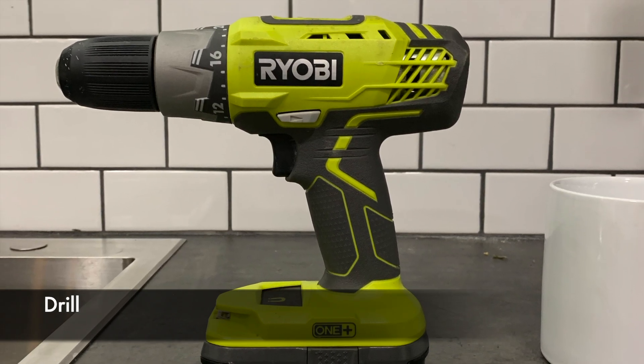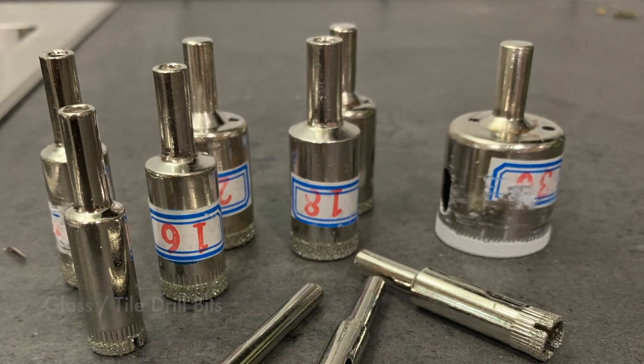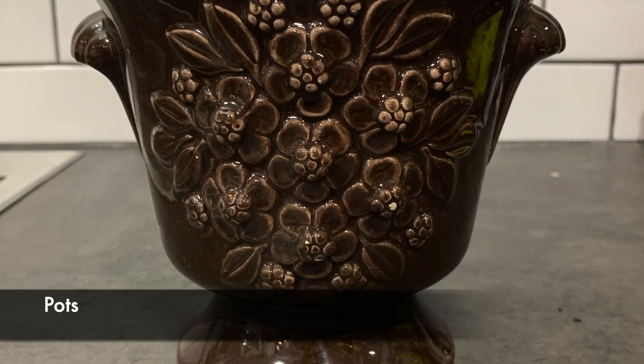You'll need a power drill, glass or tile ceramic drill bits, masking or painter's tape, and of course, pots that don't have holes in them.